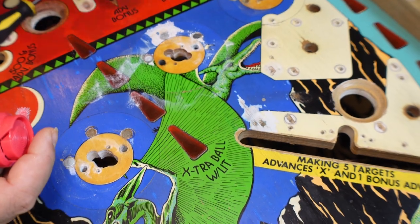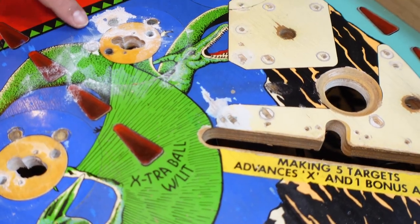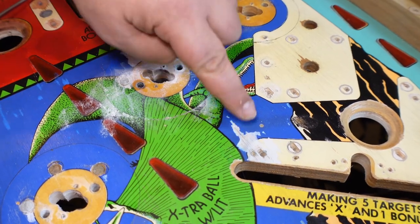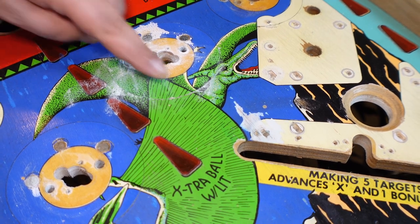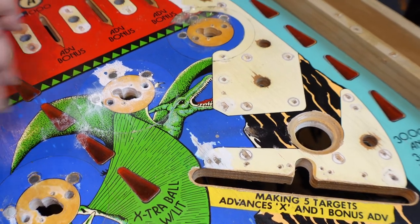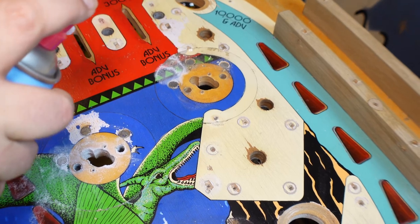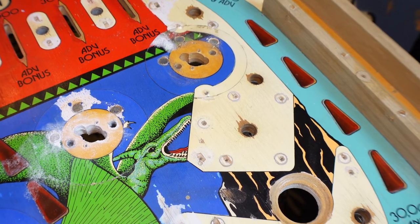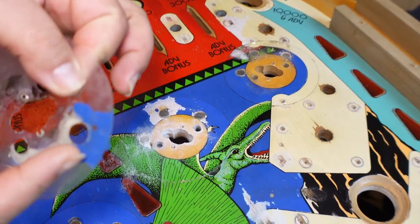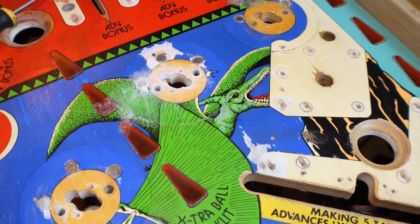We saved that one - a lot of blue came off but I've got to replace some blue here anyway. I'll be matching this blue as best I can, and I'll be able to replicate it in these areas. We saved the pteranodon. A little tip: because this mylar has a chunk of paint on it, you can take it to the paint shop and get them to match the blue - so hang onto the mylar if you've taken paint off.